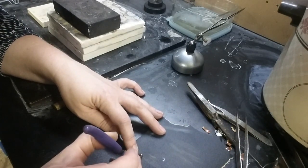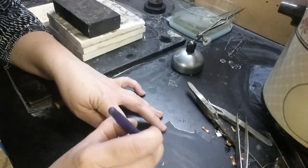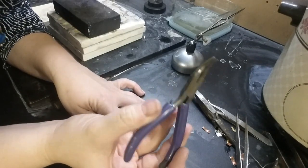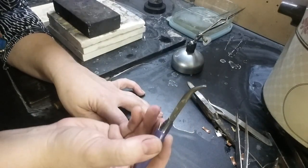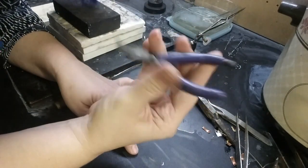These little ones are really going to be tricky. I'm using these nice chain nose pliers - they have a nice curved nose. These are my favorite pliers.